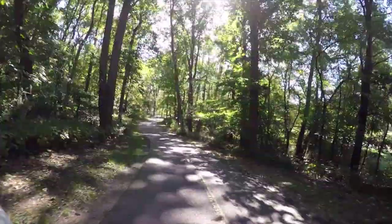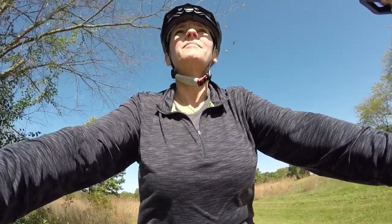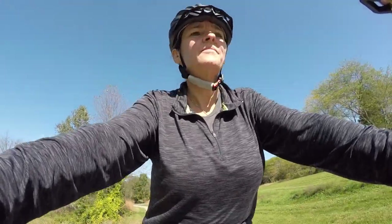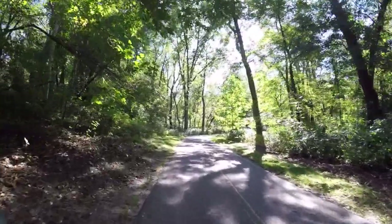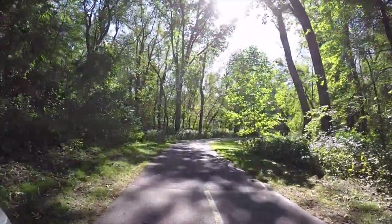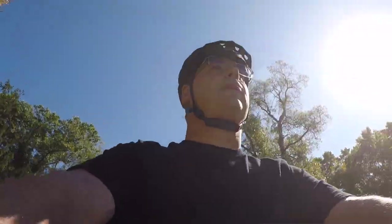Beautiful park, beautiful day — it's a rad, electric ride! This trail is beautiful and hilly, with some uphills and nice downhills that you really appreciate after climbing, getting a good workout in.